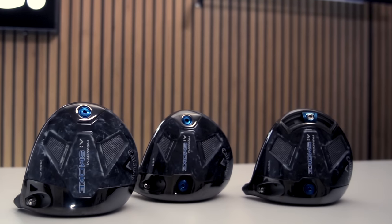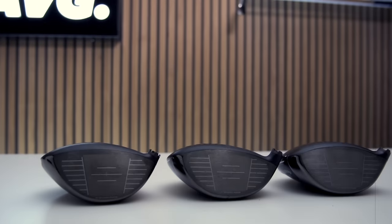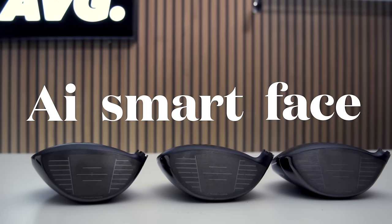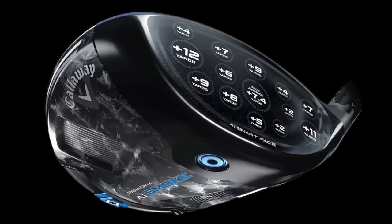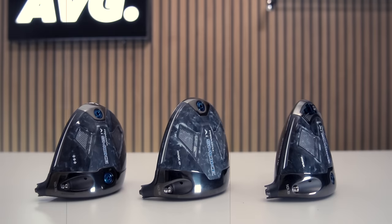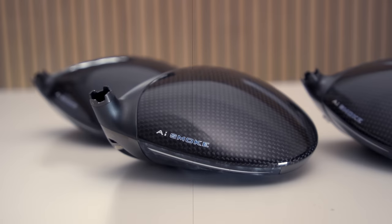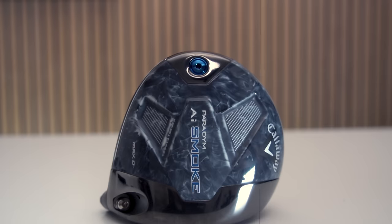There are five things you need to know about the new Callaway Paradigm AI Smoke. Number one, it has a sweet spot that spans the whole club face, known as AI Smart Face. Two, micro deflections on the club face may result in 11 to 12 yard gains in some cases. Three, there are three different models all aimed at different golf swings. Four, surprisingly it will retail at a lower price point than its predecessor. And five, there is one noticeable key technology missing from this lineup that will come as a huge shock for many.